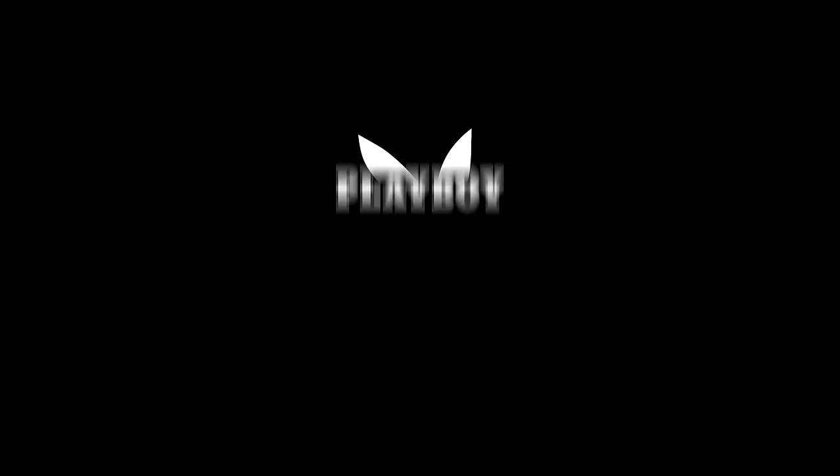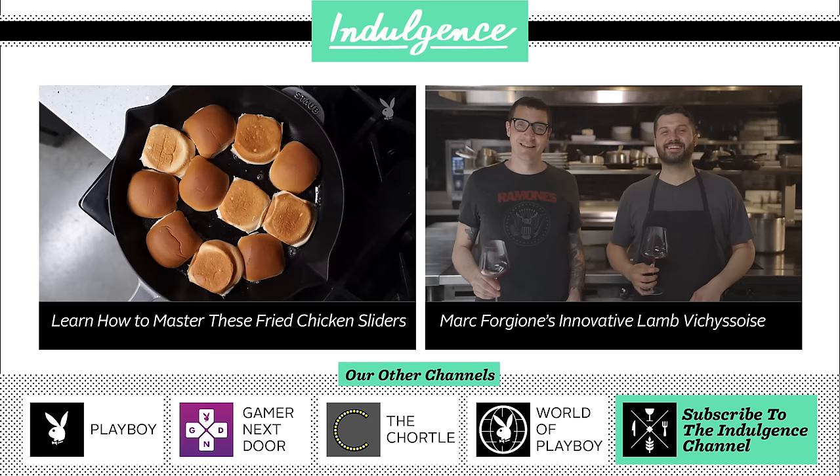And that's how you save a bottle of wine with a damaged cork. I'm Patrick Cappiello from Playboy.com. If you like this video and want to see more just like it, click the subscribe button.